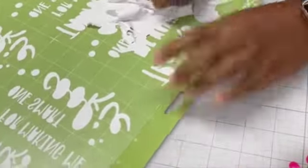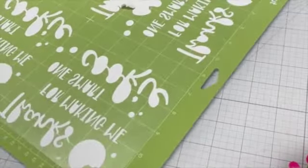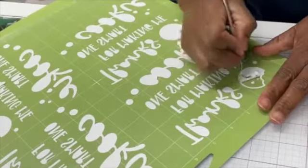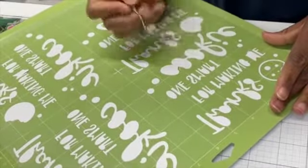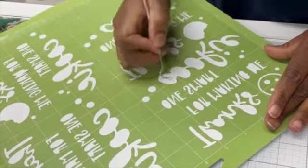I needed four of these — that's what my client ordered. When you do this, the other thing you want to do is play around with the placement on your mat, because with Cricut it had separated it into two different mats, but I knew I could get all four of them on one mat. Consolidating like that saved me vinyl.